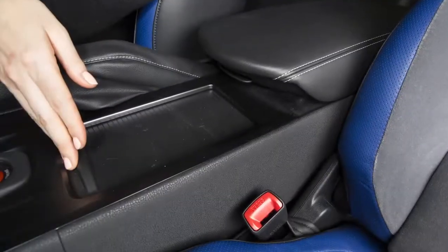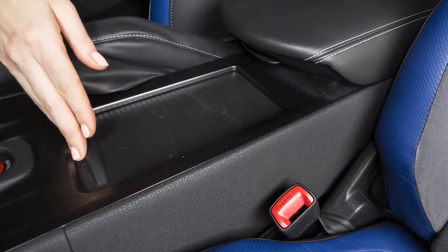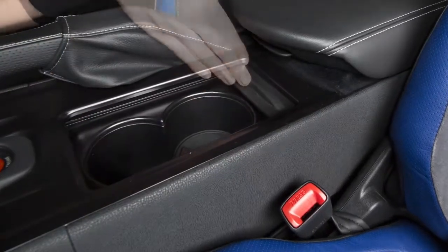There are cup holders for the front seats located in the center console next to the parking brake. To access them, slide the lid back.